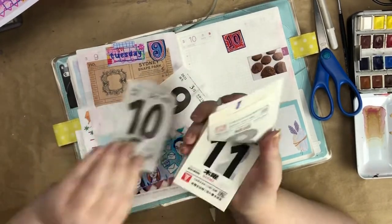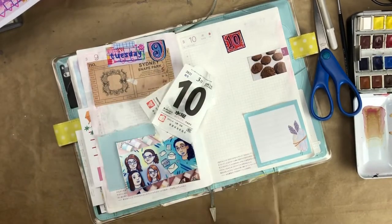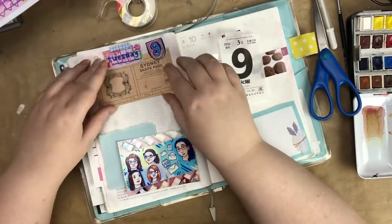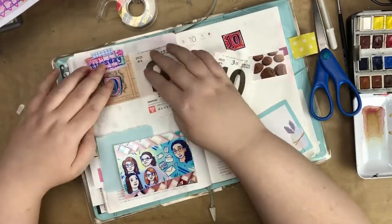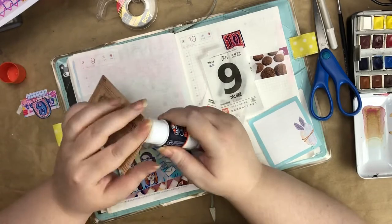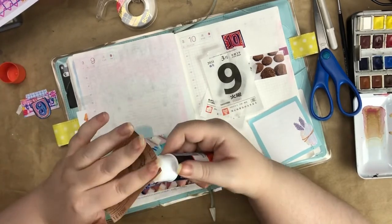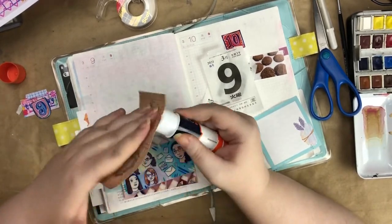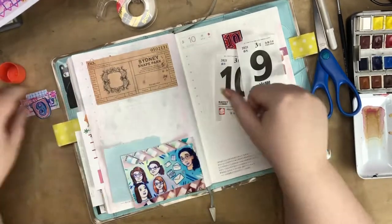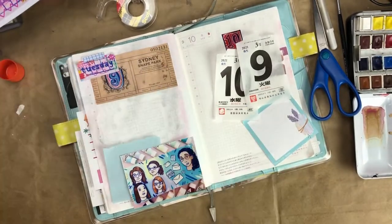We're like a Friends with Pens pen pal group, and Rosie illustrated all of us. I'm in the bottom left-hand corner, so I just printed that out and put it in my journal. It's really a sweet illustration and it was a really nice surprise because it's nice to know someone's thinking of you — when you have a friend illustrate you, that's just the coolest thing ever.